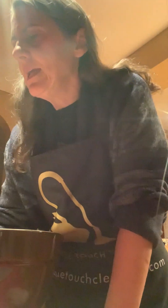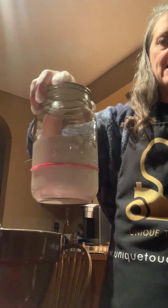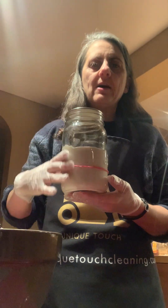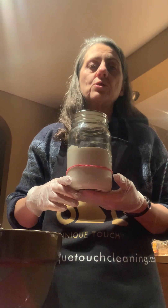285 grams is about a cup and a quarter if you don't want to use the digital scale — it won't make much of a difference. And then 150 grams bubbly starter. I've got some good bubbly starter here. I fed my starter about 8 o'clock and it is now 10:30, so that's two and a half hours.